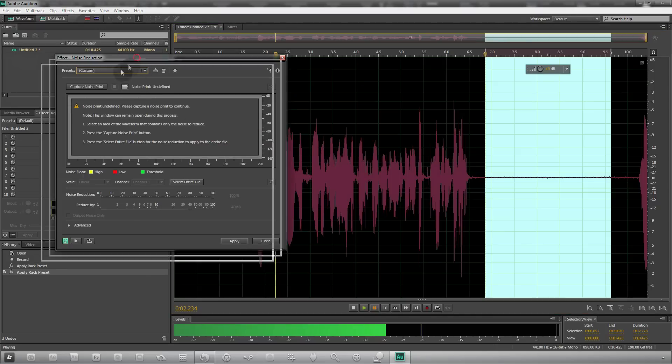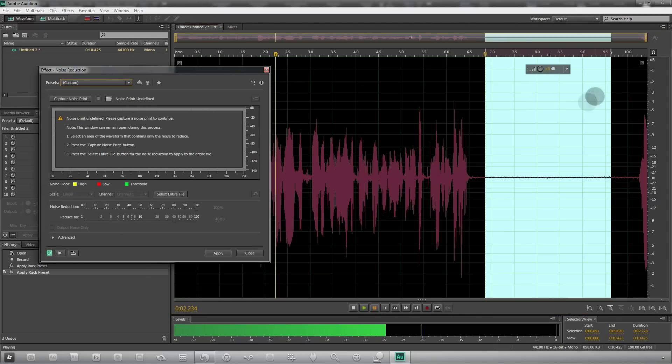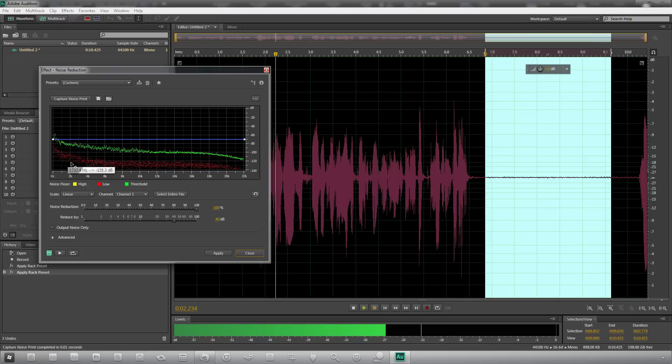With the dead air selected, go to Effects > Noise Reduction > Noise Reduction/Restore > Process. You'll see a prompt saying 'noise print undefined, please capture a noise print' — hit the Capture Noise Print button and you'll get a chart. Now depending on your microphone, you'll want to tune the noise reduction percentage slider. If you have a lot of background noise you may get vocals getting cut, dropping in decibels, sounding like you're talking in a tin can. Around 50% works for a lot of people, but the AT2020 does 100% just fine.